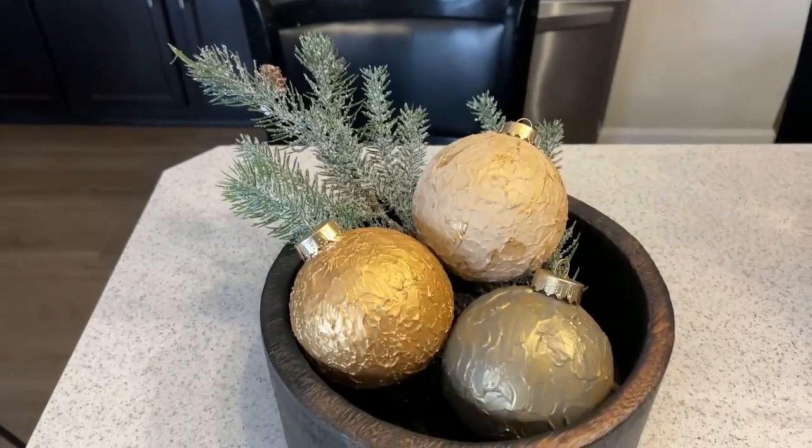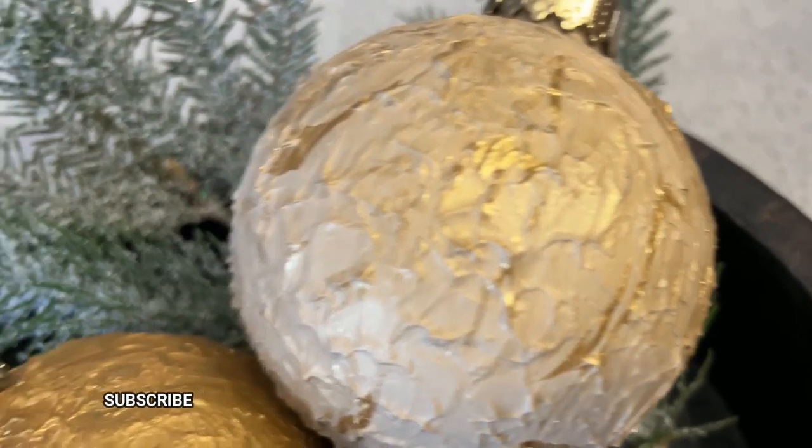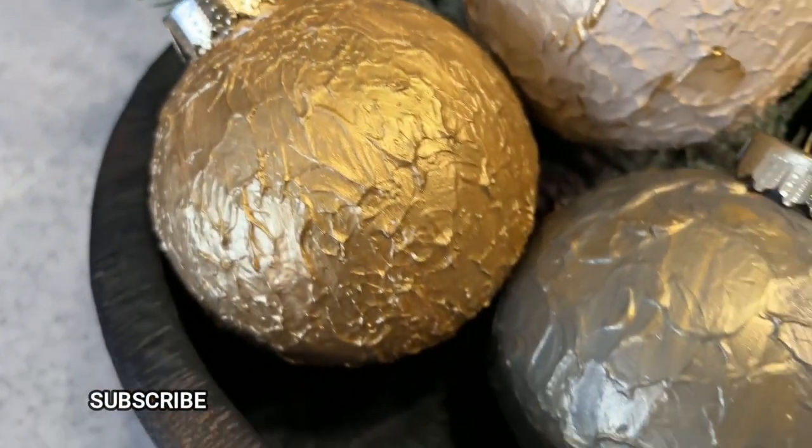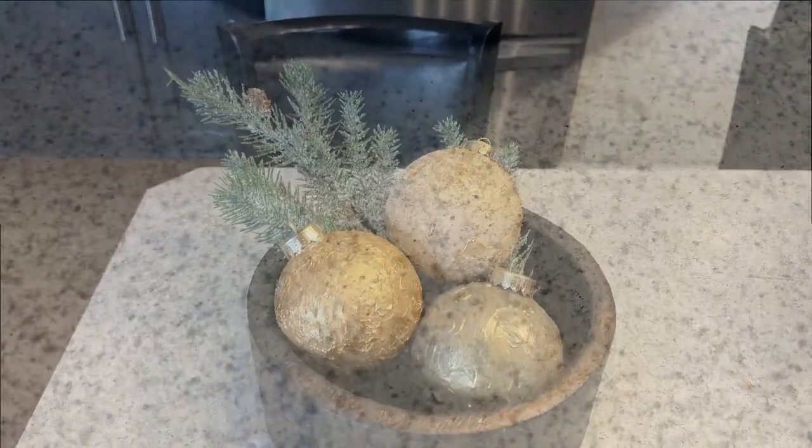Absolutely love it and I hope you do as well. Leave me a comment down below and let me know — are you going to try this DIY? I hope you do. If you do, tag me on Instagram; I would love to see.